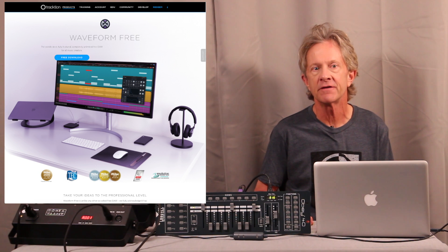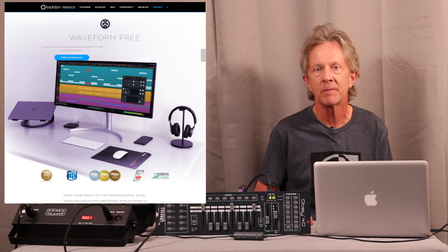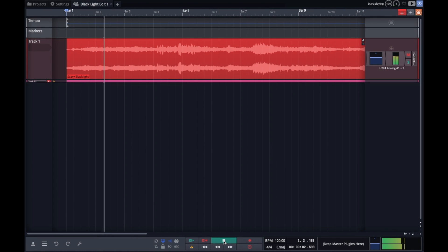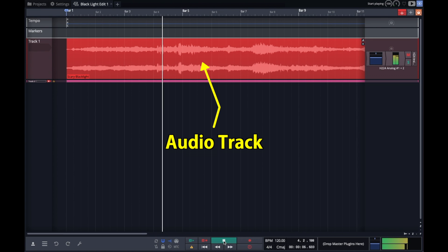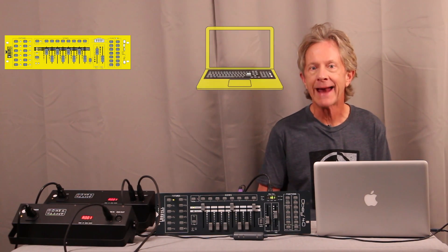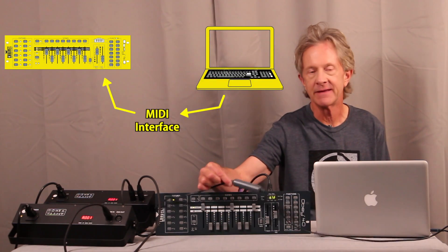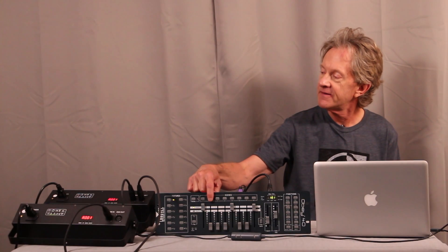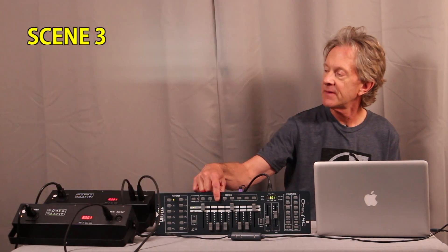Let's wrap this up by syncing two of these daisy-chained units to a spooky audio soundtrack. Waveform is a really cool audio workstation that you can download for free and run on a Mac or PC. I've got it running on my old MacBook Pro where I've imported a very scary audio track. Because my Obey 40 can trigger scenes with a MIDI input, and because Waveform — or most DAWs for that matter — can record and output MIDI, I'm going to connect my laptop to the DMX controller with a simple USB MIDI interface. I've programmed three simple scenes: scene one is a red wash, scene two is the black light, and scene three is a white strobe.